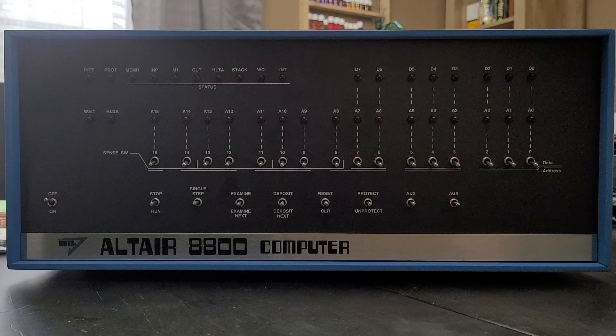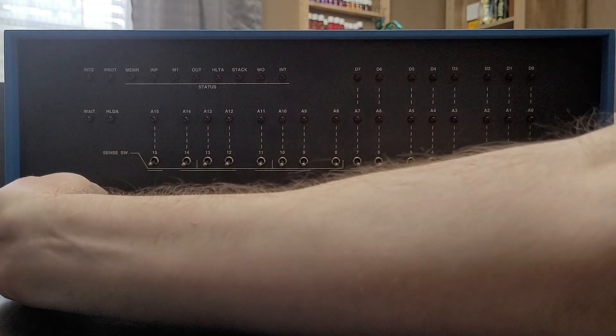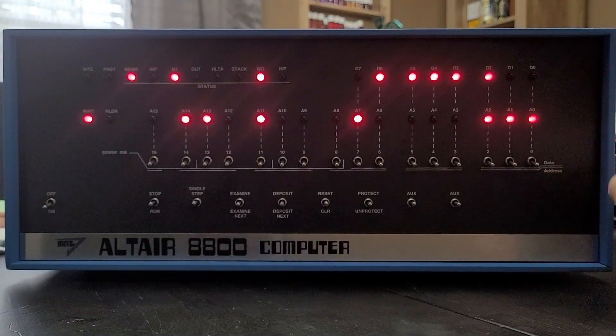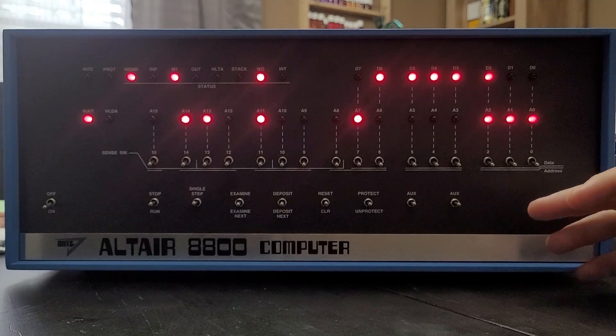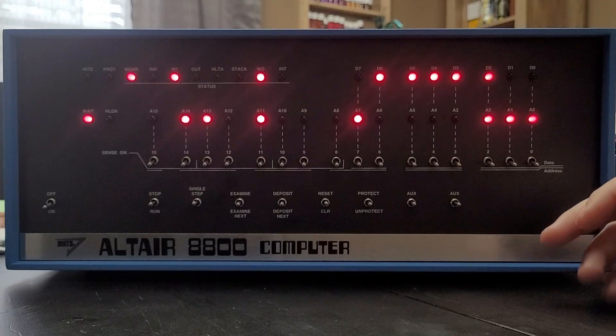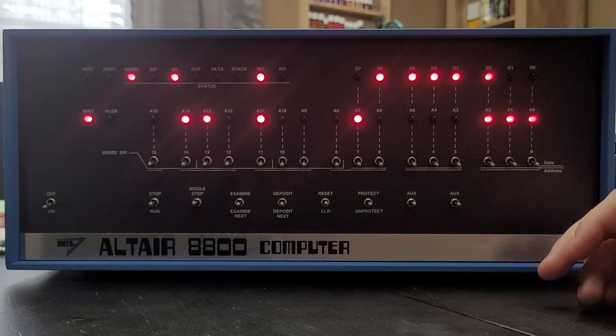So, that is it for the interface switches and the indicator LEDs. Next, we will toggle in a game called Kill the Bit just to show you what it looks like to set up a program. First we start by turning it on. When initially turned on, the Altair could have random data or data left over from the last time, so what we need to do is clear out everything that is currently in memory so that we can start from a clean slate.